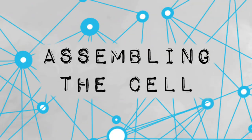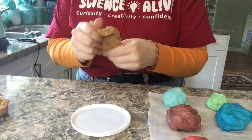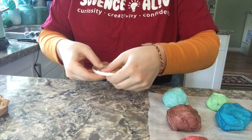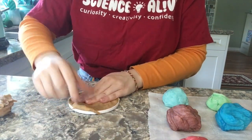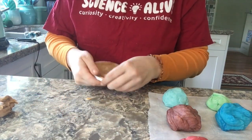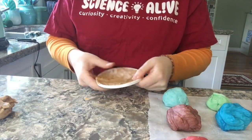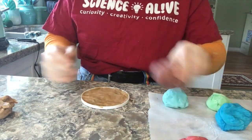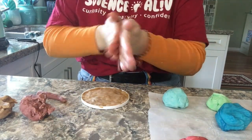Now that we've made all of our different colors of Play-Doh, it's time to assemble our cell. Follow along with the video while we tell you about each part that we're making. The first part of our cell to assemble is the cytosol. The cytosol is like the soup within which all the other cell organelles reside and where most of the cellular metabolism occurs. Though mostly water, the cytosol is full of proteins that control cell metabolism.